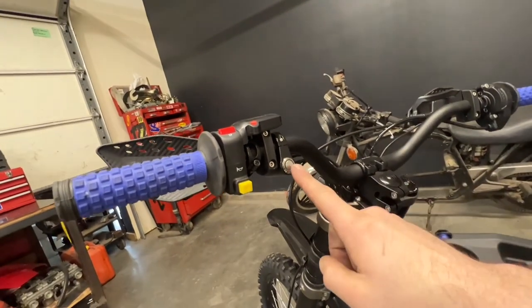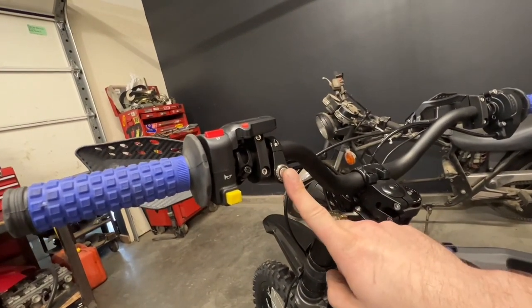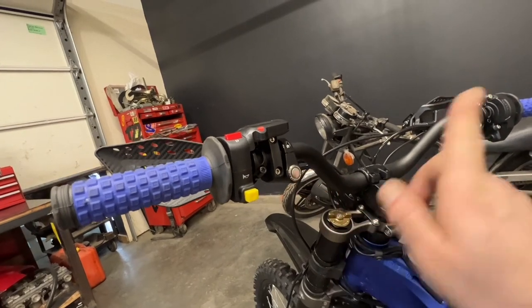I did have to move my light switch over just a little bit. If you don't have one of these yet you've got to get one — check out the link in the top corner.